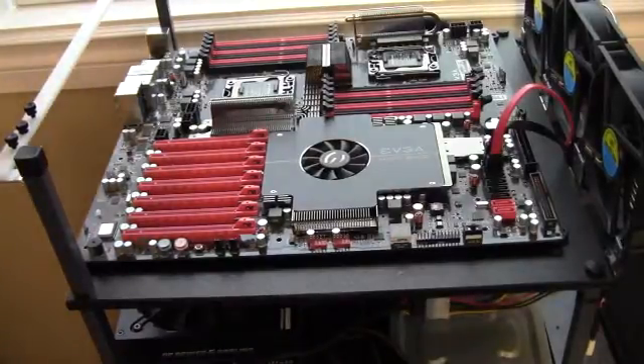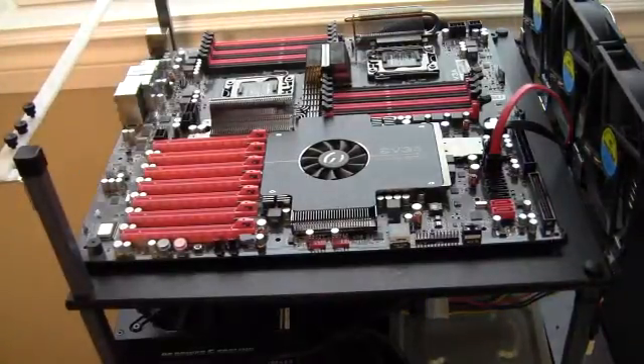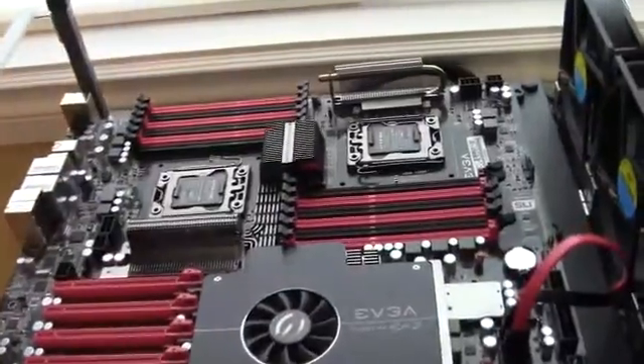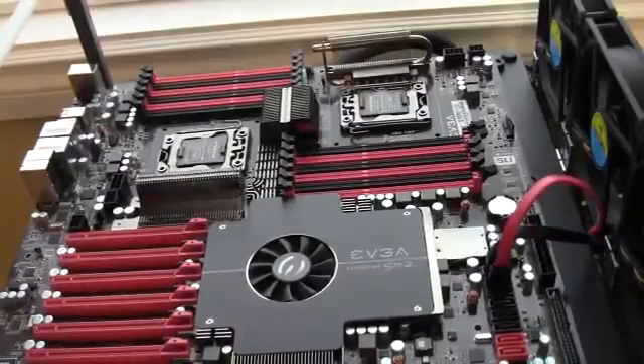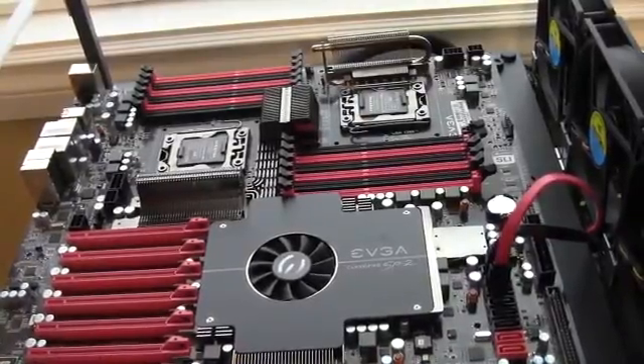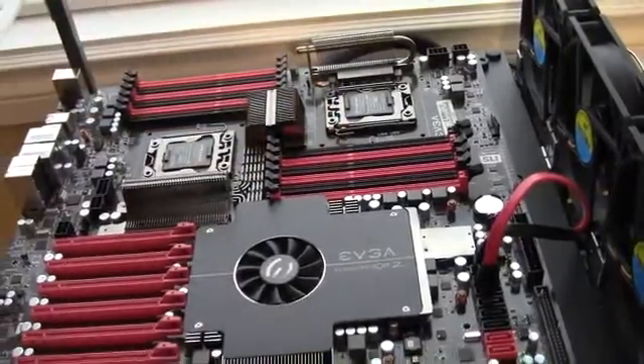I'm going to use a pair of Xeon L5518 processors — 2.13 GHz quad-core processors. I'm going to be populating the CPU sockets with those, and then I'm going to be running 6 gigs of RAM for each processor. Folding doesn't take that much RAM, so I'll just do 3+3 for each.